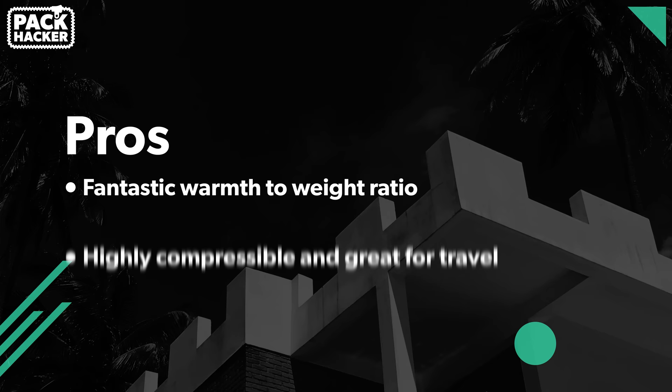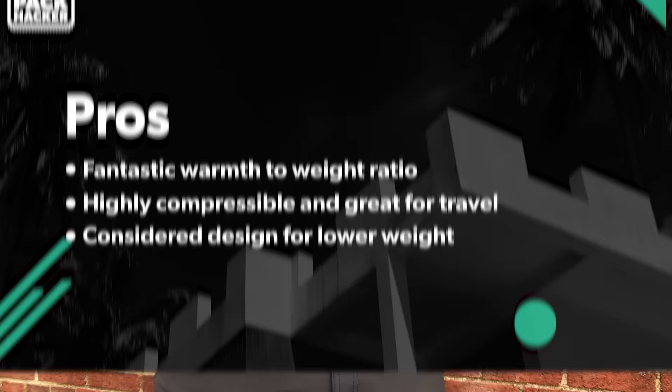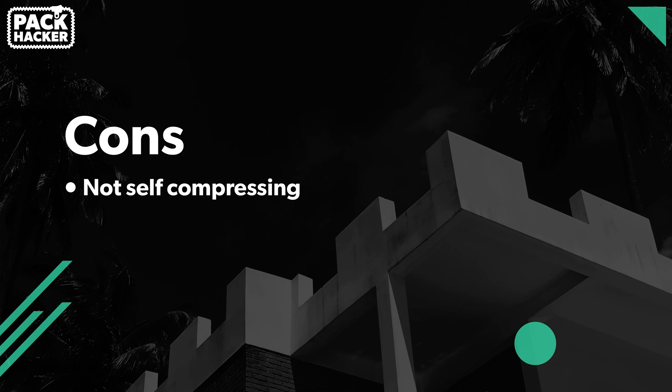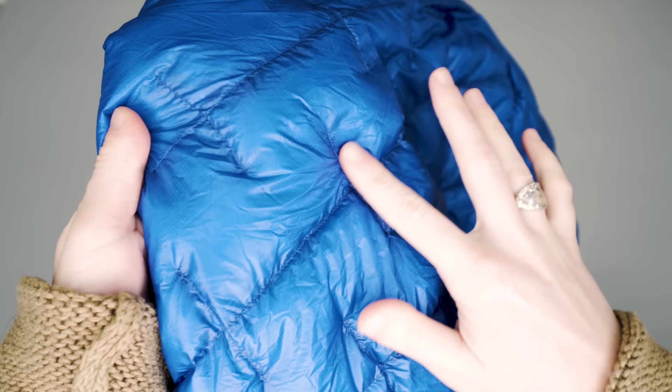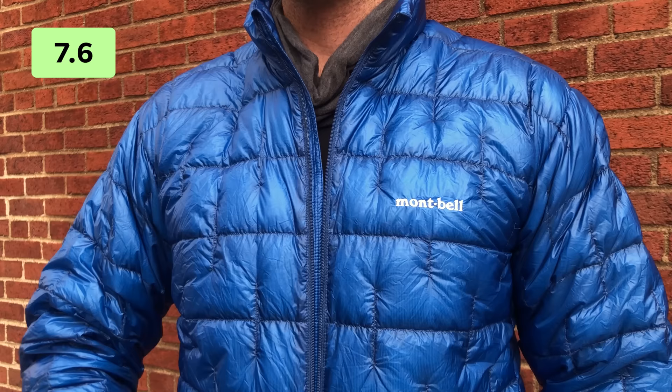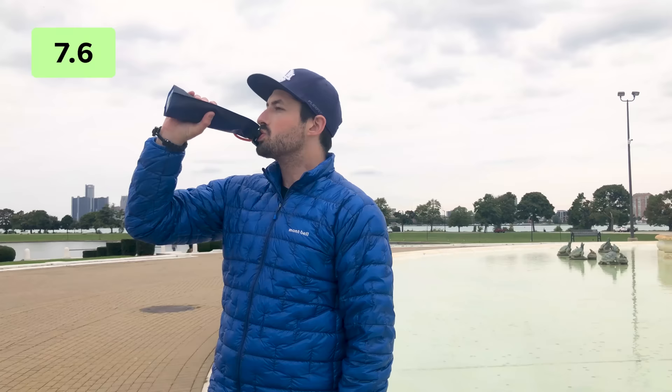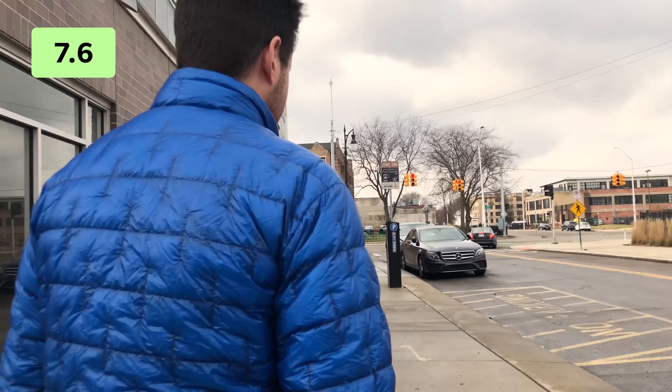To wrap this up with some pros and cons: this is one of the best warmth-to-weight ratio jackets on the market today. It is highly compressible and lightweight, great for one-bag travel, and the design is very considered. On the cons side: it is not self-compressing, requiring a separate stuff sack; there are no pockets; and the less heavy-duty material requires more gentle care. Overall, Montbell really pushes the technology with the Plasma 1000. If you're looking to optimize space and weight, the Plasma 1000 is an excellent choice.